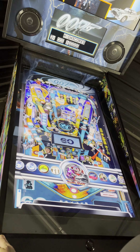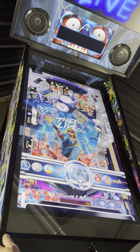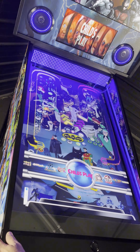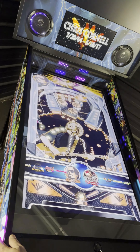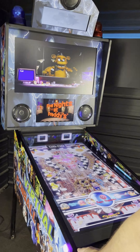Our cabinets have the best table pack in the hobby. A 2TB SSD drive with over 1,650 tables including all VPX titles, over 250 video pub packs, 450 future pinball and pin event tables, and all 300 color DMDs.